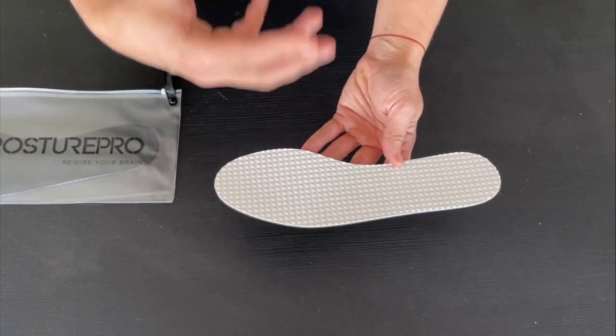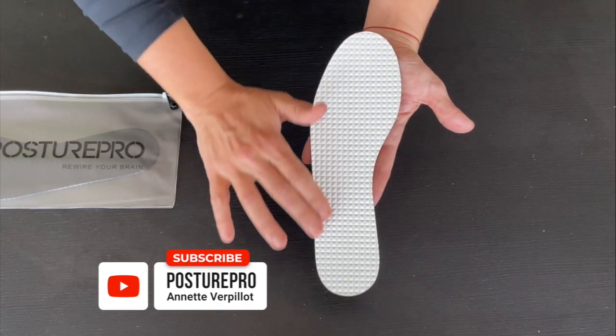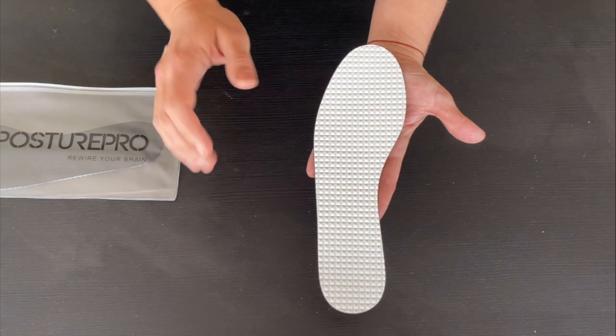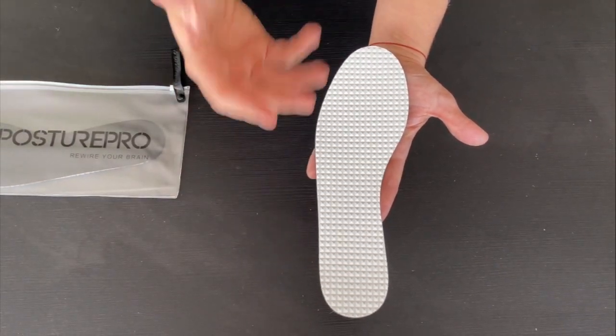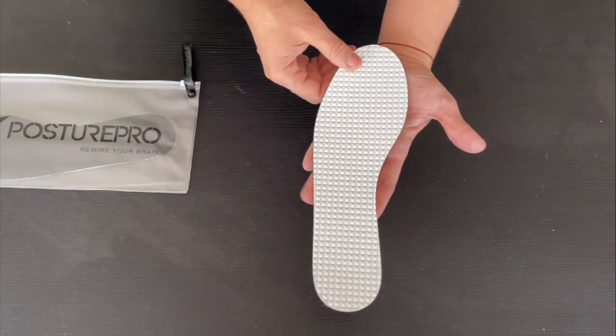This is how the new Foot Activation insoles function. We suggest wearing them as often as possible — 24 hours a day if you can. You don't have to sleep with them, but certainly wear them before training and for any leisure activity.